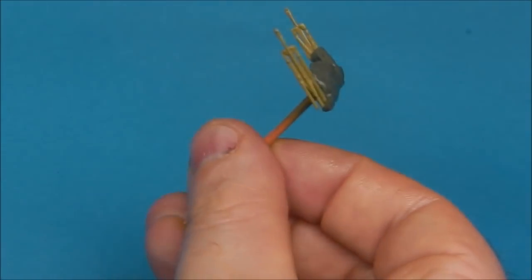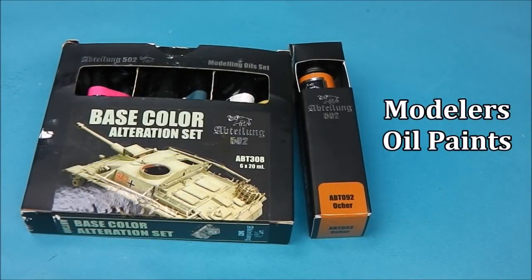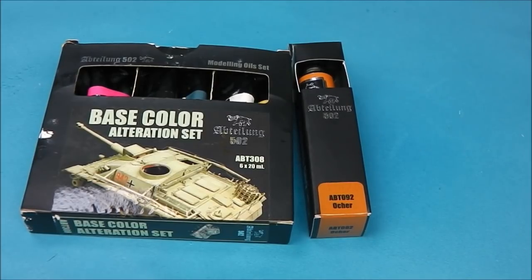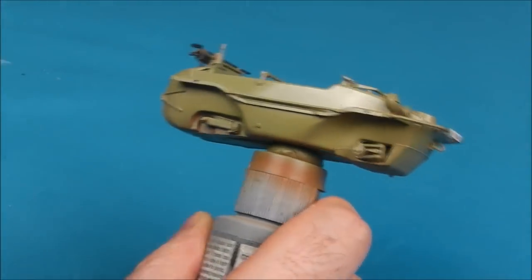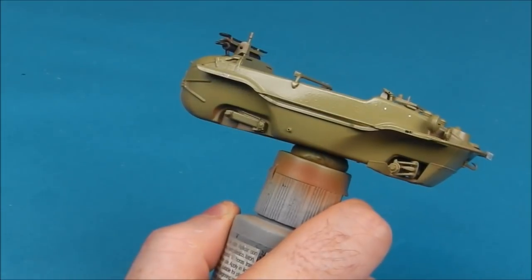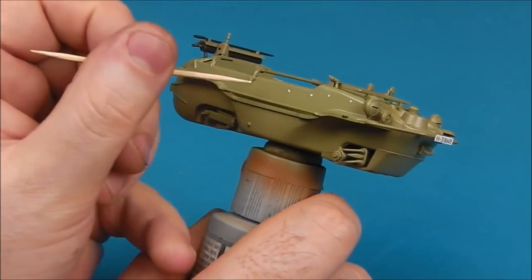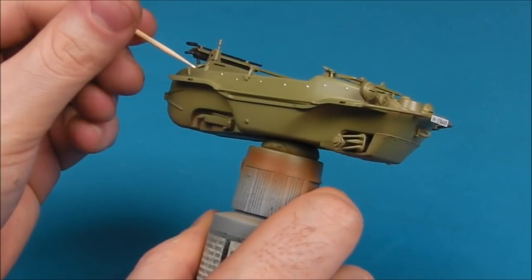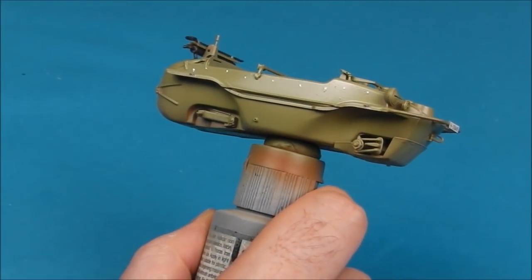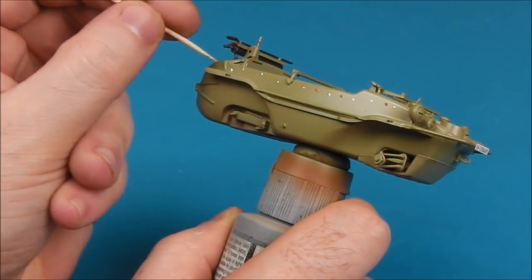The gloss has been allowed to dry for 24 hours and now we're going to move on to our modelers oils. We're going to be using mostly 502 Abteilung modelers oil paints which are fantastic, as well as a few other artist oils. We're going to prepare the surface by just moistening it with a bit of white spirit or mineral spirits. Then I'm going to take a few dots of flat white or titanium white if you're using artists oils and start laying down a dot filter. I'm also going to take a little bit of ochre or yellow ochre and pull those colours in — you can use greens or yellows, even put a bit of blue into it if you want.